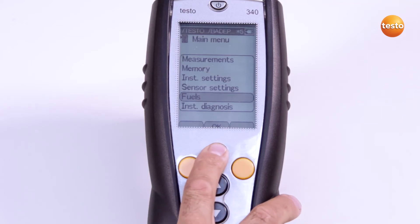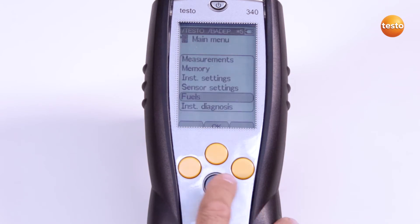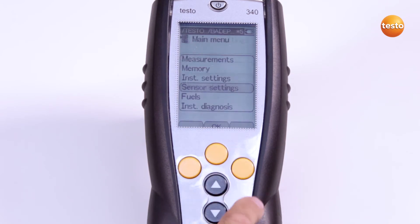First, I select Test Gas in the Fuels menu. In the main menu, I select Sensor Settings and Recalibration.